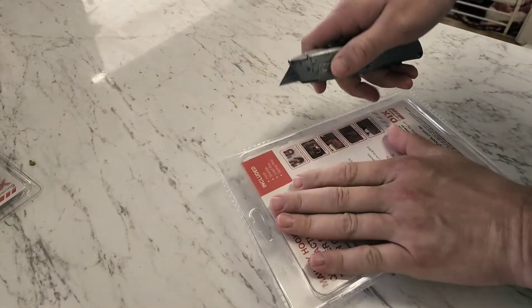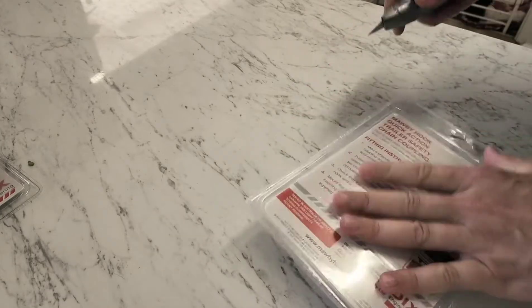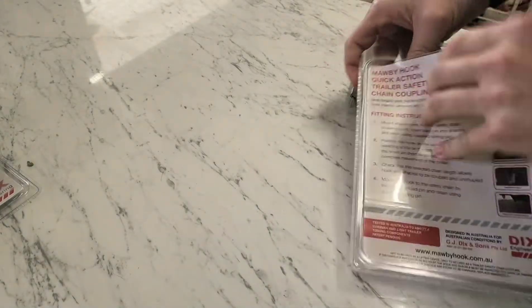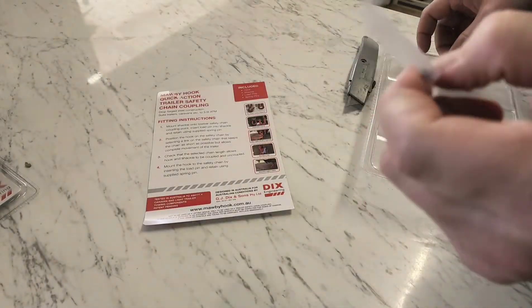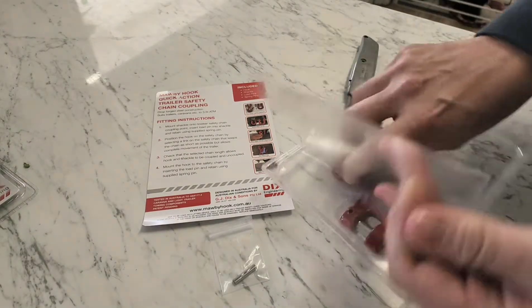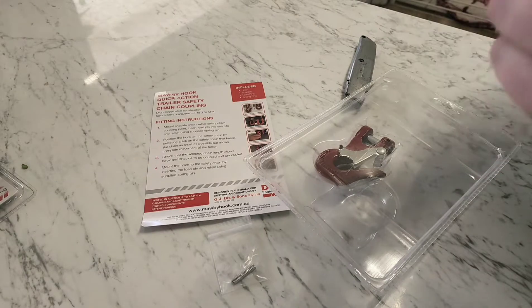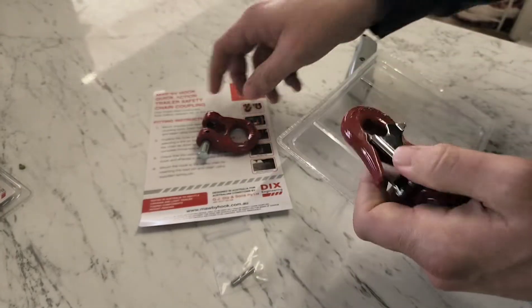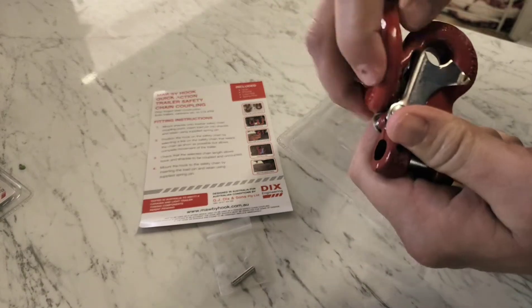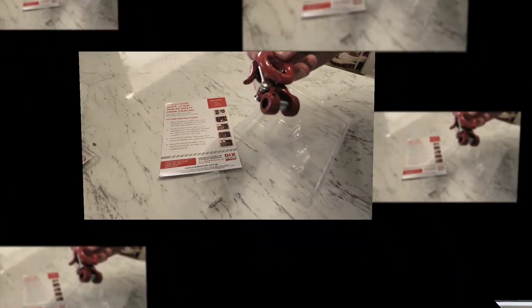Have a look at what you get — try and do it without cutting my finger off or cutting the kitchen bench. So you get a bit of fitting instructions on the back, two pins, two spring pins. This piece fits to the car — the spring goes into the hole, you push it in and then the spring goes in. And this is the piece that you fit to the chains. I've never used these before, never actually seen them being used, but I would think they clip like that and there's no way it can come out.